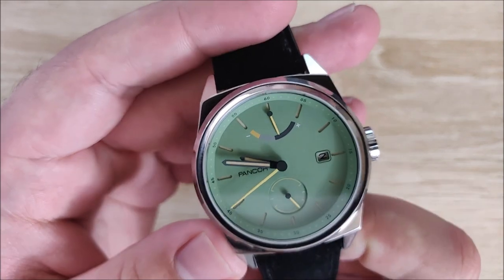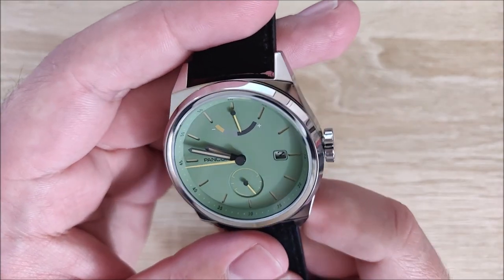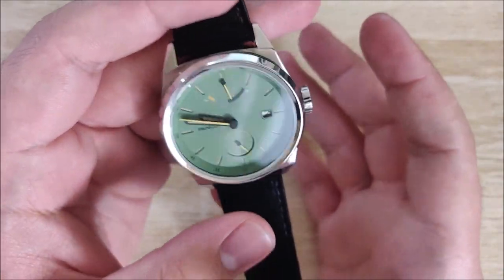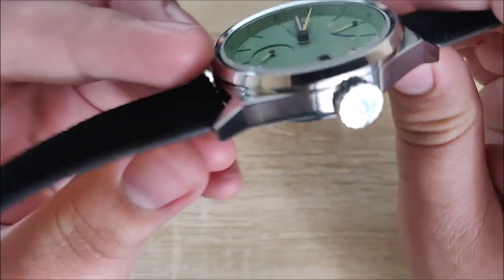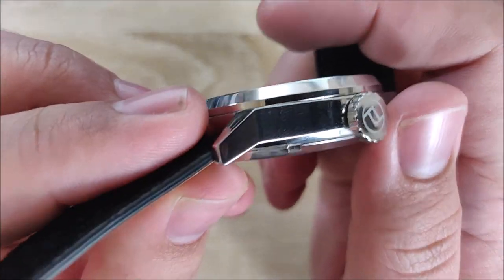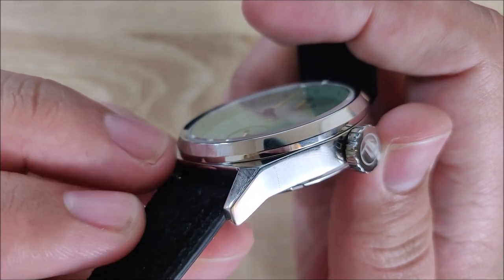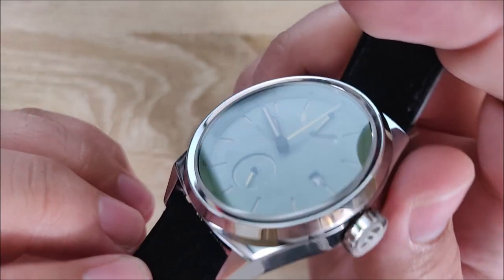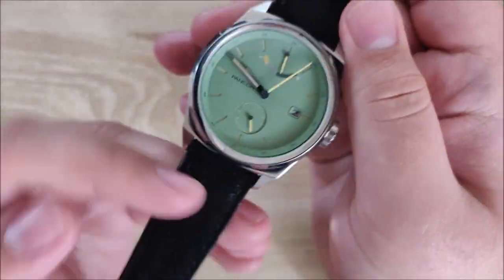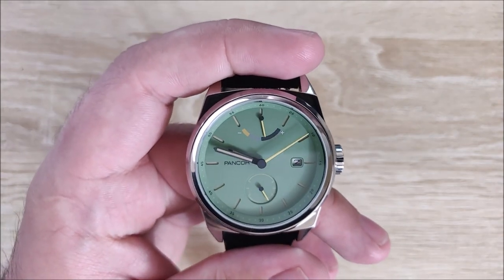I've only scratched this very little. I've been wearing this basically since December or January — whenever I did the unboxing video — and I've been wearing it almost every day since then, and I've really only picked up a couple of scratches. One of them, if I can catch it, is right there — you can kind of see that. It's surprisingly not as scratch-prone as I would have thought.